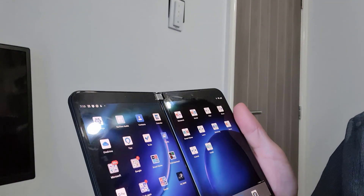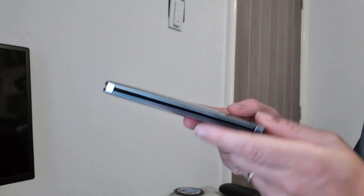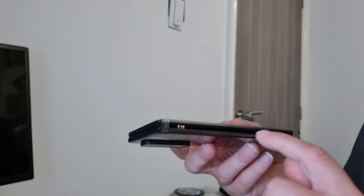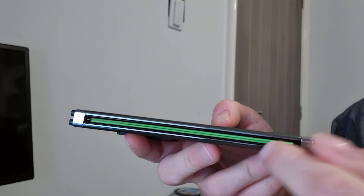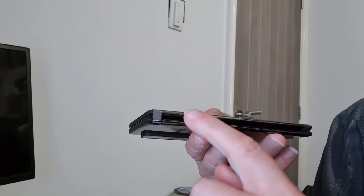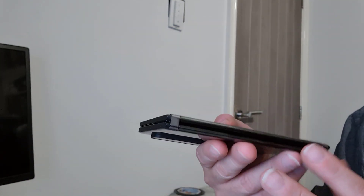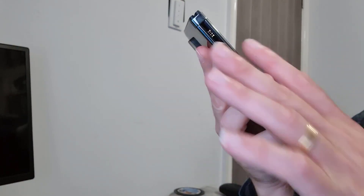By having this curved-in effect, you get something called the Glance Bar — a small display strip where you can see the time, notifications, charging indicator, incoming callers, and unread email and message counts. It's not permanently on; it just comes on as notifications arrive, or when you tap the power button. It's a really nice handy little feature.